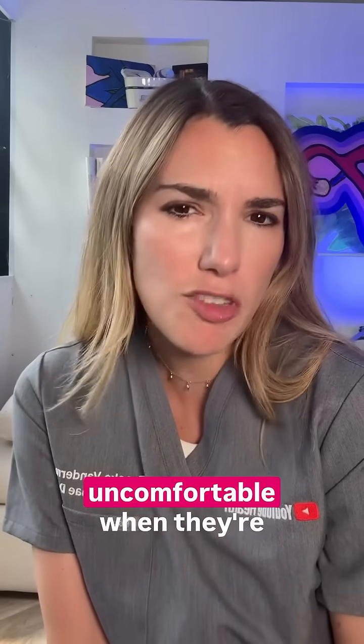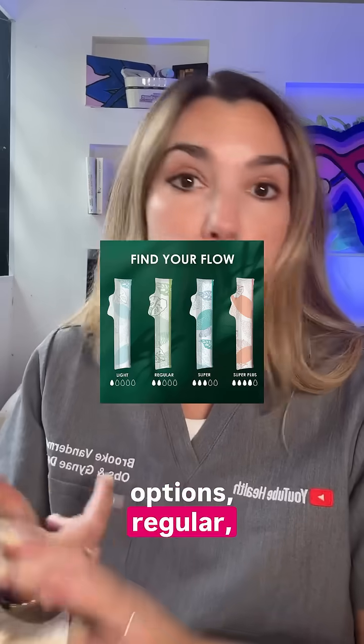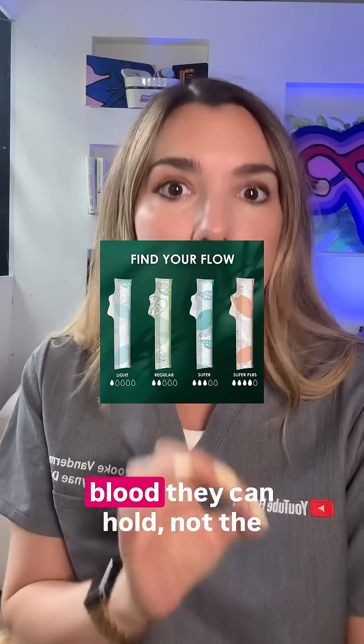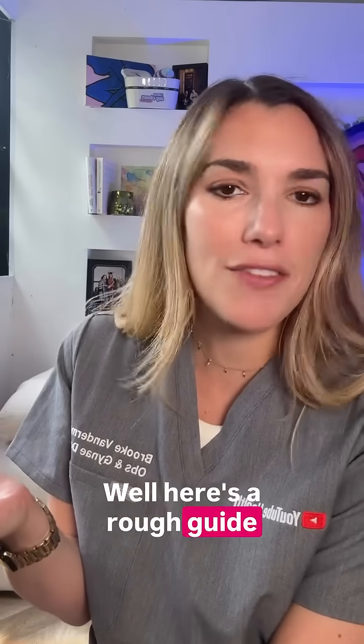When they're inserted, they expand as they absorb menstrual fluid and fit to the shape of your vagina. That's why they can feel fine at first but get a bit uncomfortable when they're full — or vice versa, if they're too absorbent for your lighter flow. They don't suck up blood like a vacuum; they soak it and swell, kind of like a sponge.